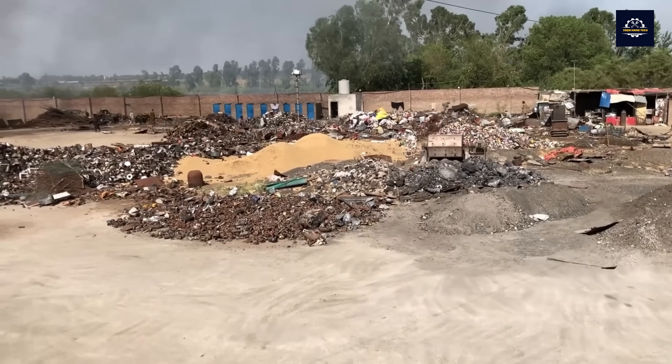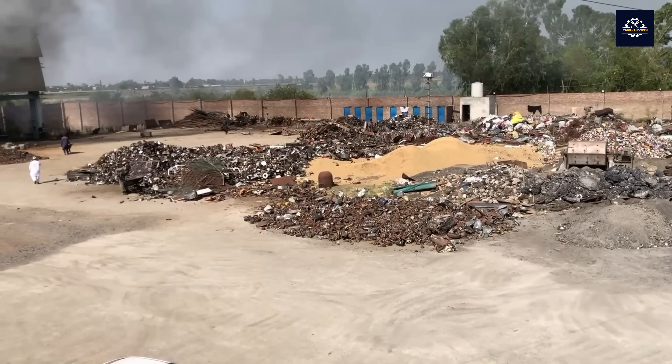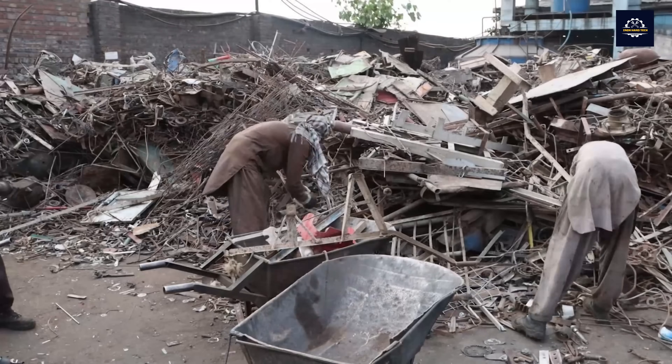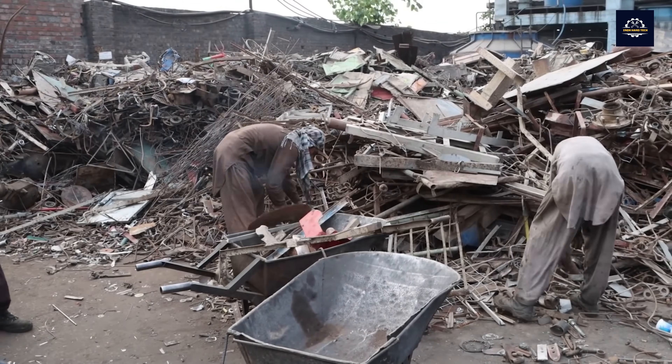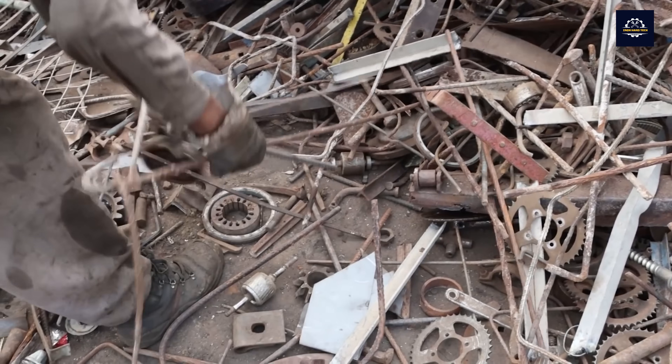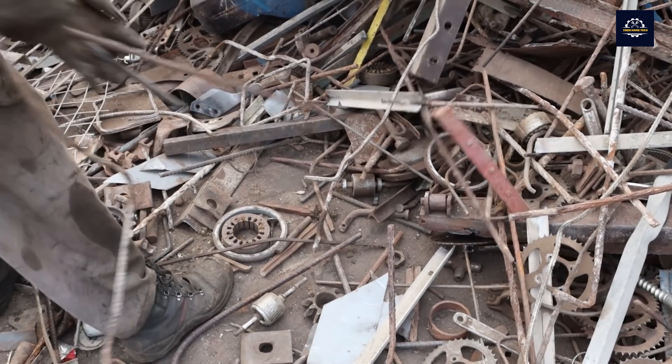Here we are in a metal recycling plant. The environment is very basic and workers often lack proper protective equipment. Unlike plastic bag scrap, iron and steel scrap is much larger and heavier. Therefore, sorting and collecting it requires a lot of effort and time.